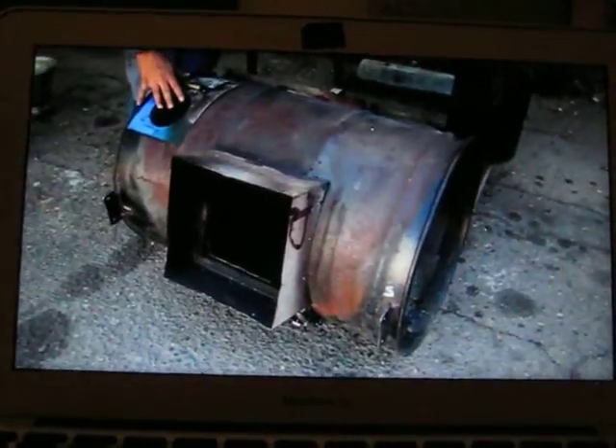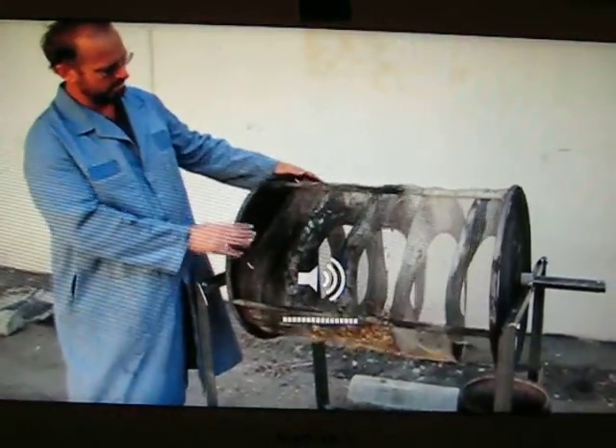We've removed this outer enclosure so that you can see the inner workings of the machine — the rotary hearth. The chip inlet is up here,